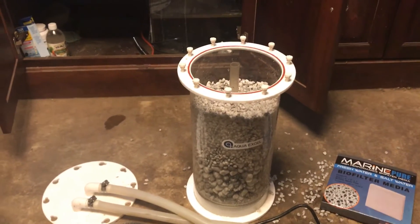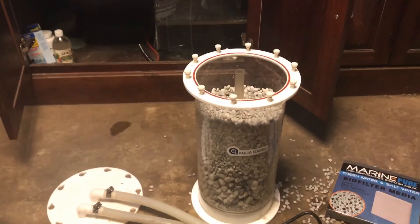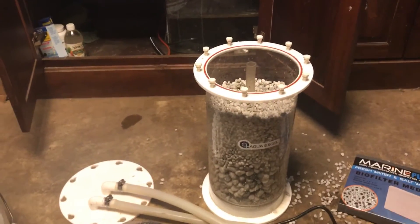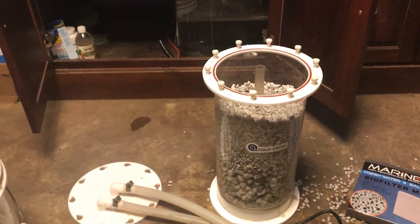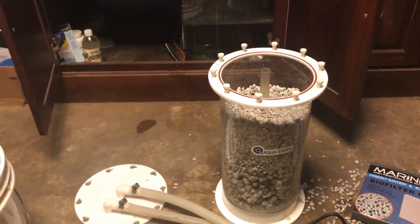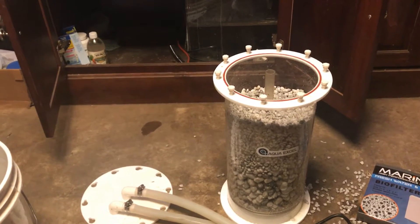Hey YouTube, this is Dennis here from Denny's Aquatics doing a real short video on an experiment of mine that I learned about from CyberAquarius and also read about in the past regarding nitrate reactors.